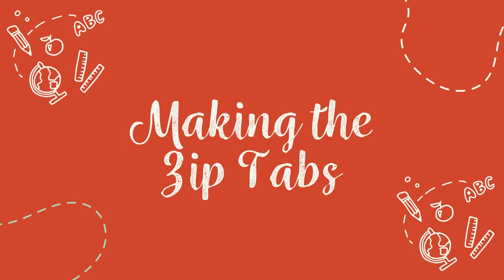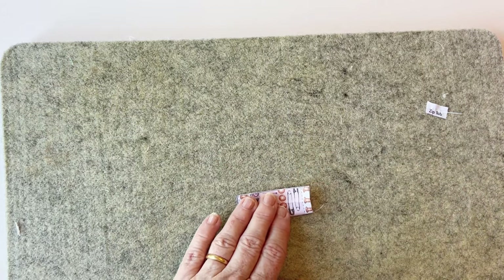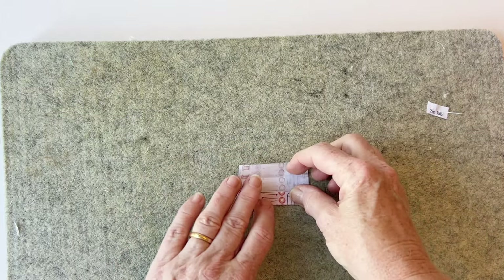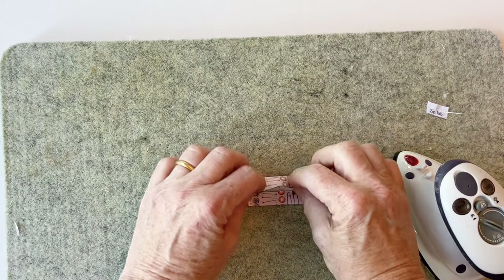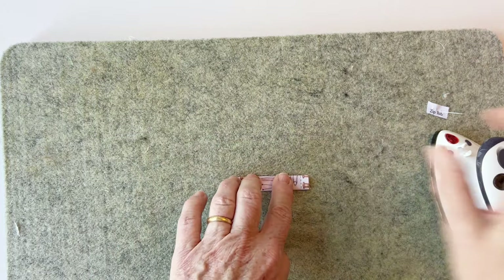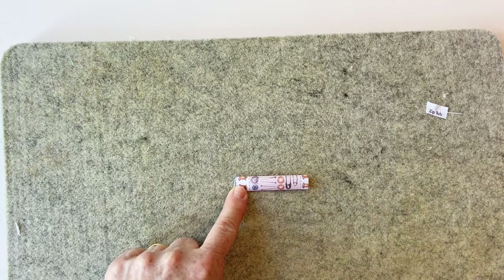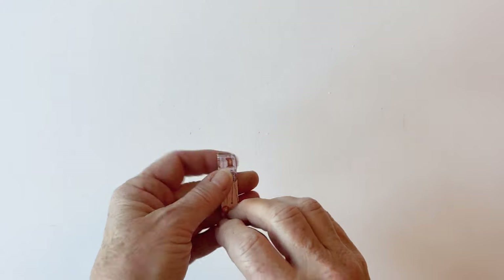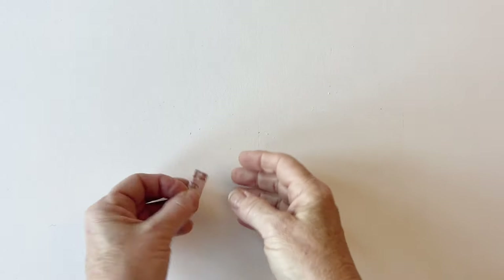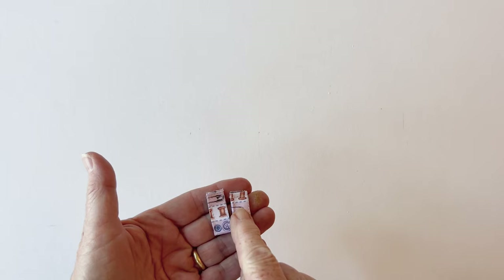Making the zip tabs: take one zip tab, remove the label, and fold it in half with wrong sides facing. Give it a press to mark the centre crease, then open it out and fold the raw edges so they meet in the centre — fold one at a time and press, then fold the other raw edge to meet that centre crease. Fold it in half completely, matching up those folded-under edges, encasing all the raw edges. Top stitch down both long edges to neaten and hold it together, then fold it in half so the short ends meet and tack a cross through. Repeat to make the second zip tab and put them to one side.